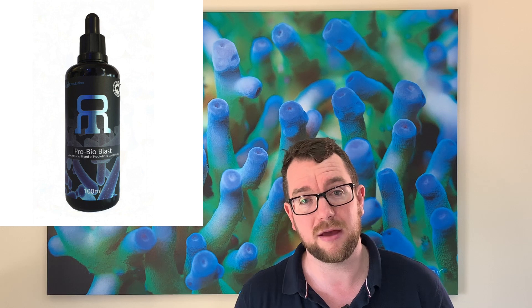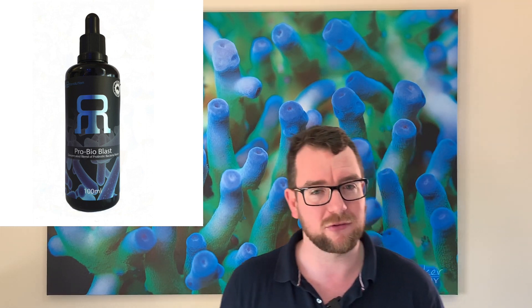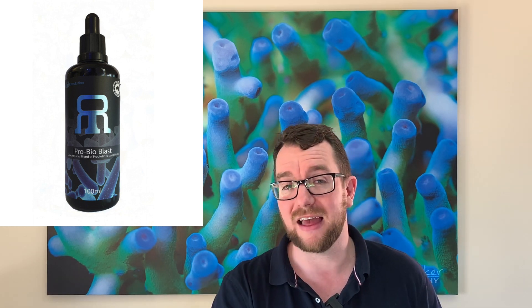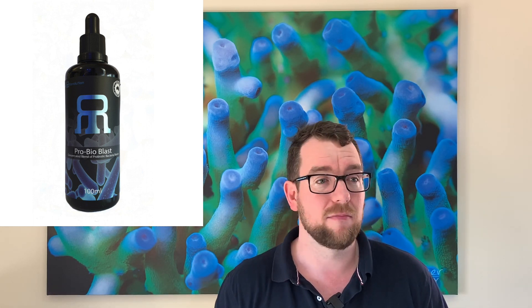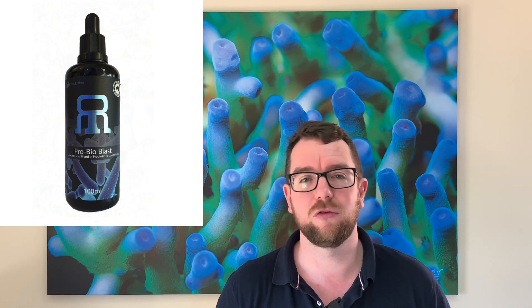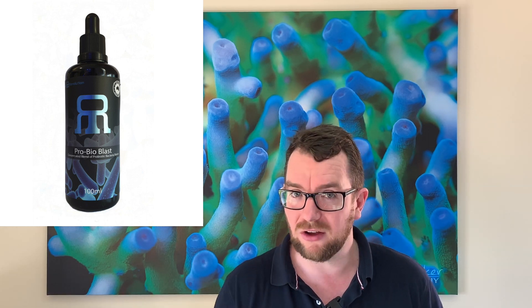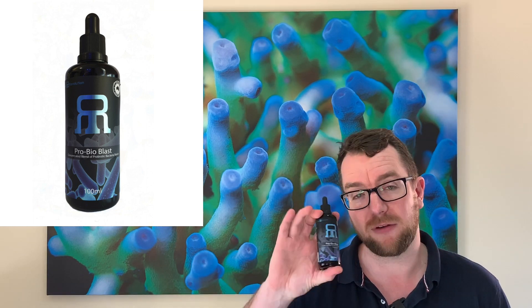The third pro would be: it's worked. Whilst I haven't put it under a microscope and done scientific testing on the amount of bacteria in my tank, the fact that the tank on just the daily dosing of this with the other products meant that after three weeks it was not engulfed in algae was a huge step forward. Because previously, unless I turned the lighting off in that tank, the algae would absolutely blow up in three days. So the third and final pro for the Reef Revolution Probioblast is — it works.